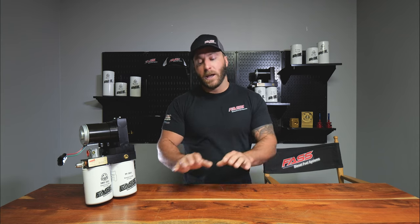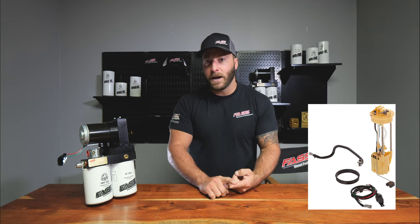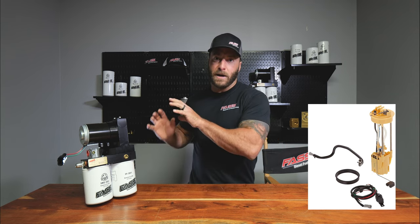If the truck ever had a lift pump failure and went to the dealership for repair, the Chrysler fix was to retrofit these trucks from an engine-mounted pump to a tank-mounted fuel pump.